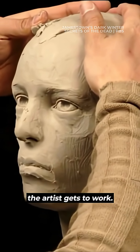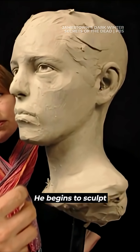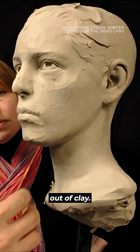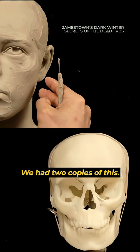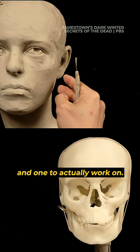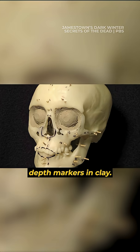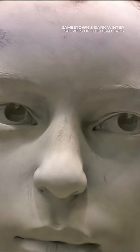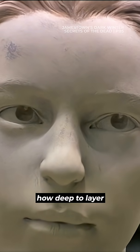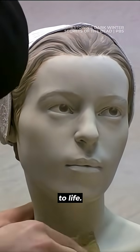Using the model, the artist gets to work. He begins to sculpt a human face out of clay. We had two copies of this — one as a reference and one to actually work on — with all the tissue depth markers in clay. The markers indicate how deep to layer the clay as the artist brings the skull to life.